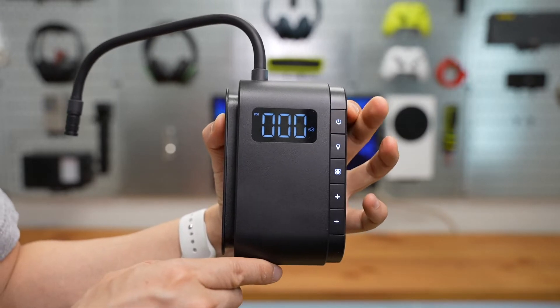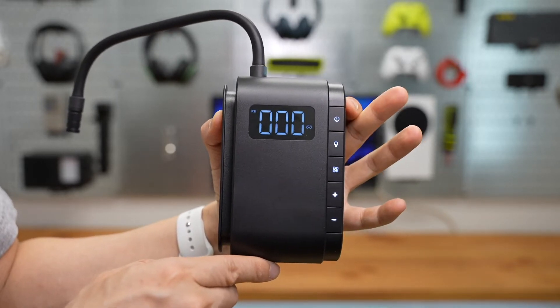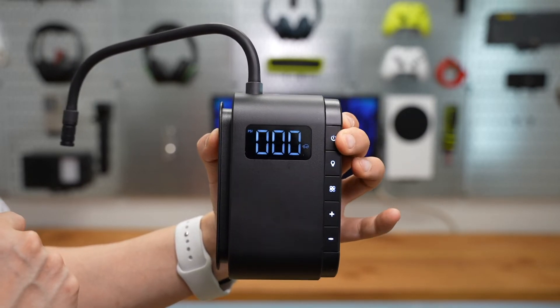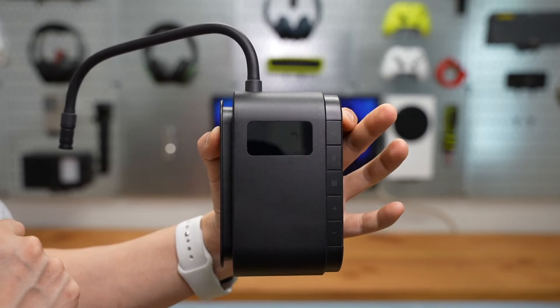Press the plus or minus buttons to set your desired PSI, then press the power button to start inflating. Long press the power button to power off.